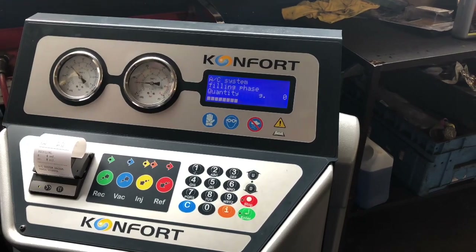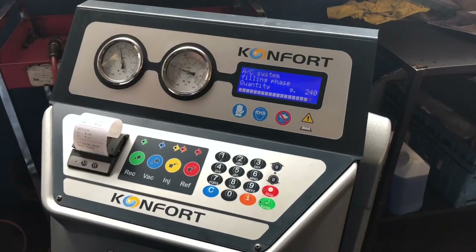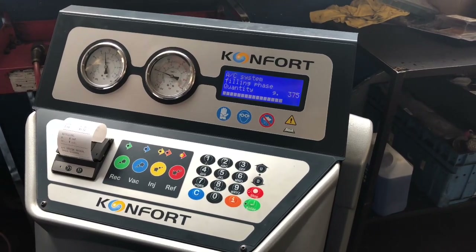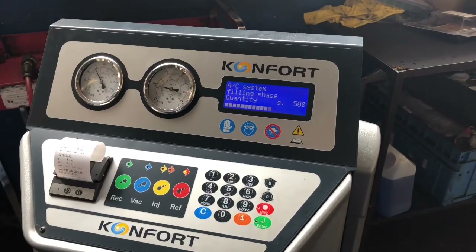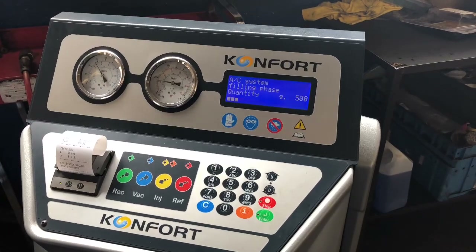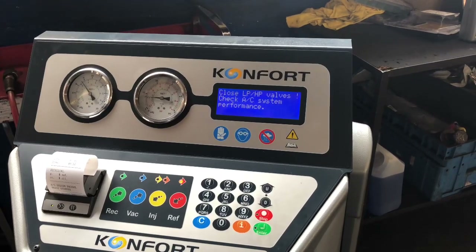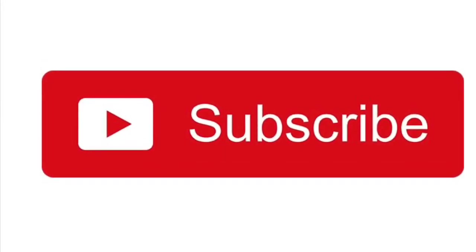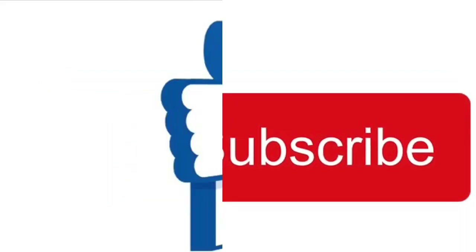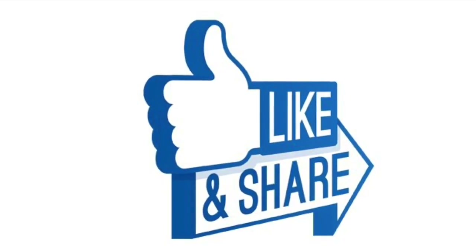Filling the gas now. Gas is 500 grams — filled. All good to go. Gas is 100%.